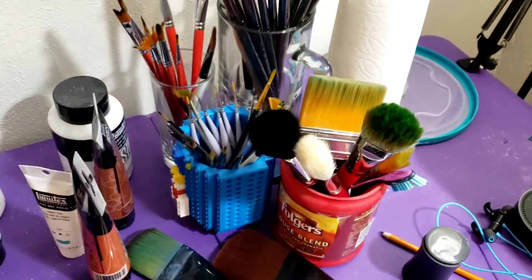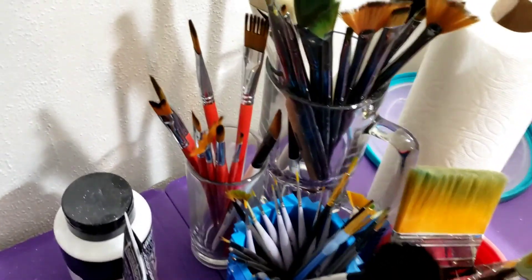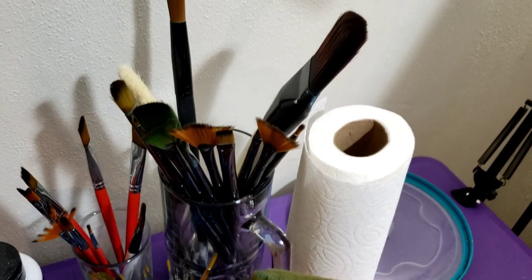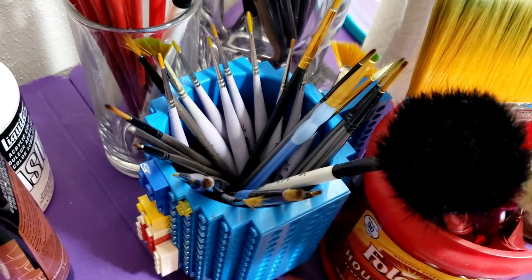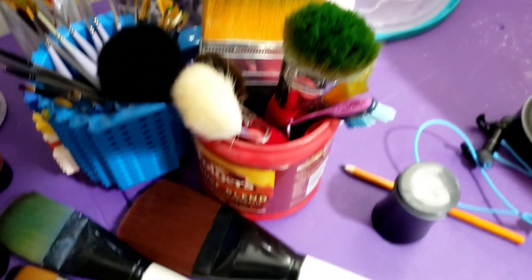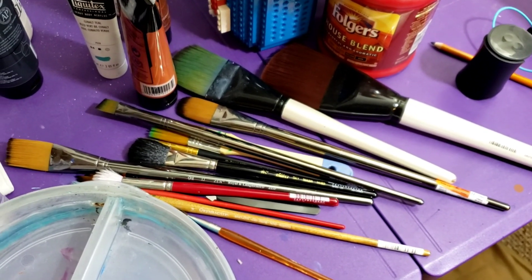For my brushes I kind of grab whatever catches my eye. I don't have a specific kind I use. I've got everything from different special effects brushes up to the nicer long-handle big brushes — my giant ones for bigger canvas work. I've got my small detail brushes which I use quite a bit, big mop brushes, blending brushes, and yes, a toothbrush. Don't knock it till you try it. Here's all the brushes I currently use — it's a mess, but I don't need to be organized while I'm working.